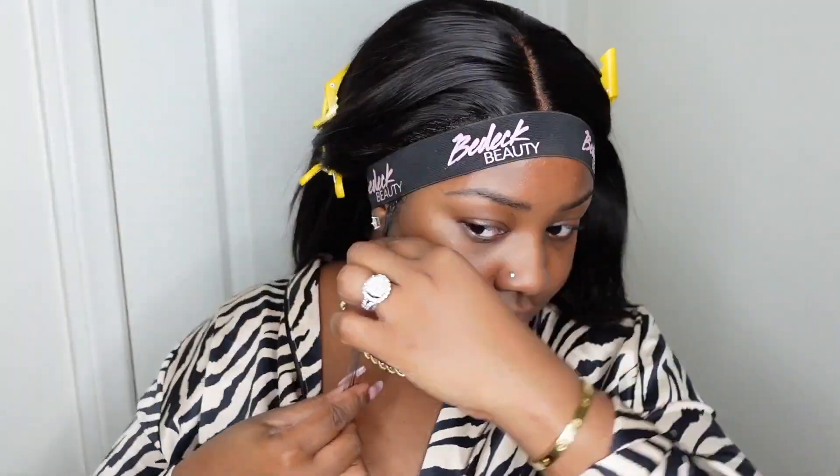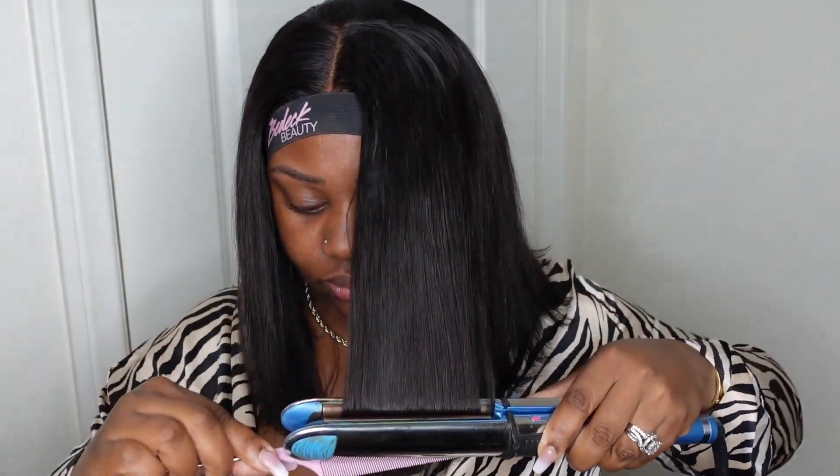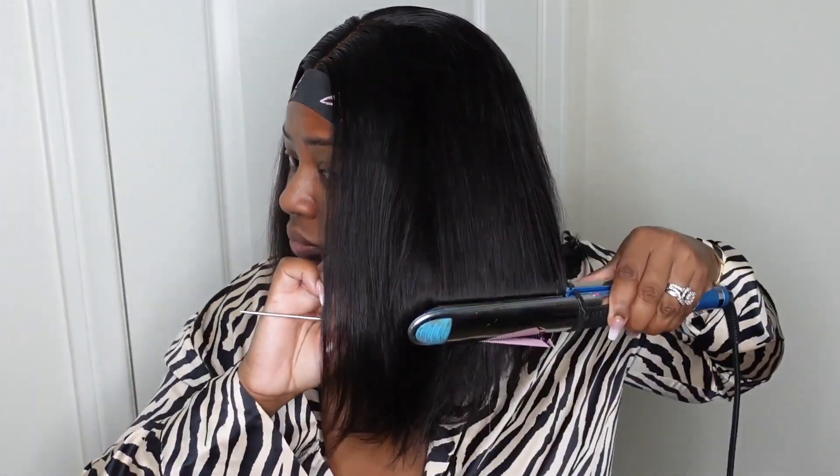Now that we've secured the melt belt, let's add a heat protectant to the hair. Yes, I should have done this before using the electric hot comb, but better late than never. Now we're going to go in with the BaByliss flat iron and just take our time chasing it with the rat tail comb, getting a super sleek bob all the way around. The cut on this one is super beautiful and I love the way it sits on me.